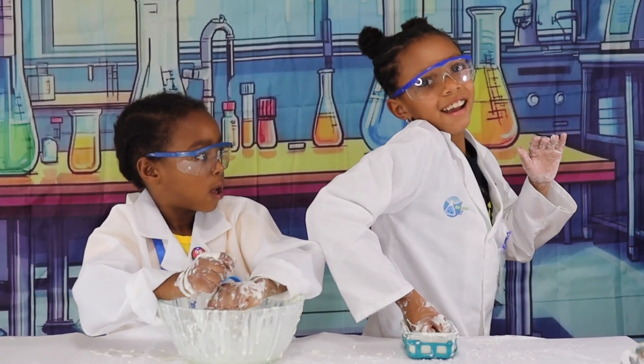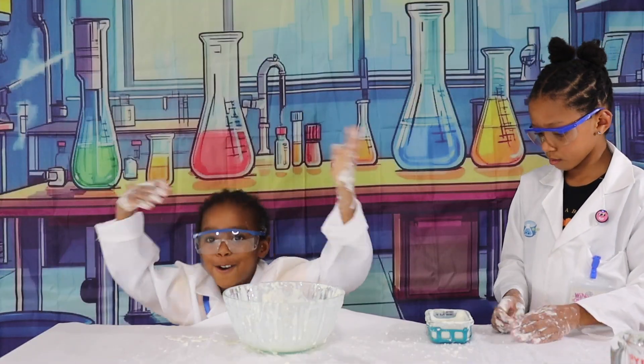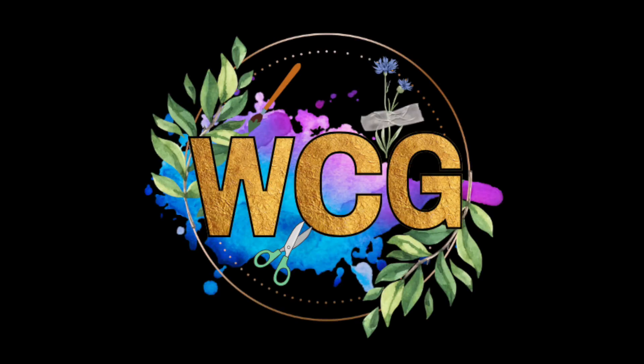Bye! Oobleck! Oobleck! I'm good. Boop! Pause! And we're on the next episode. Bye!